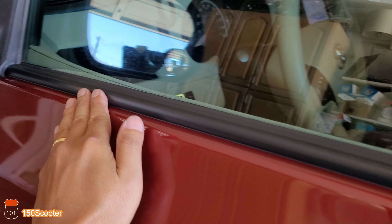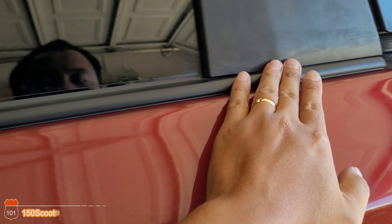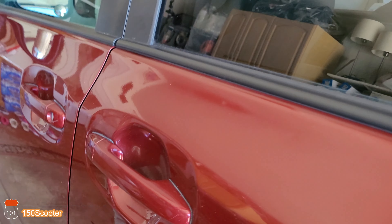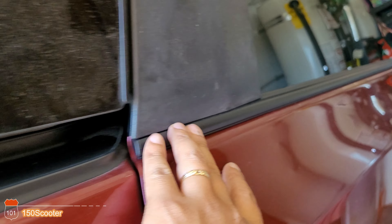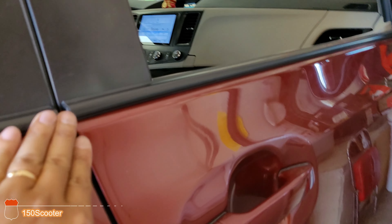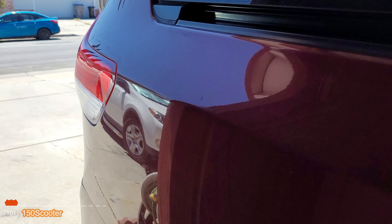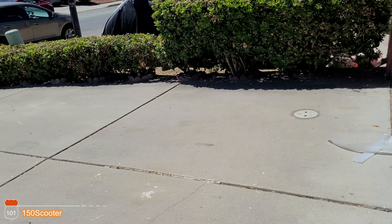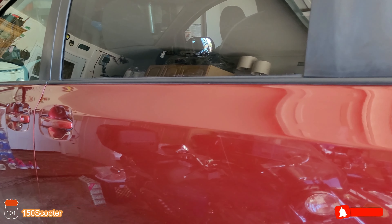Close it up — the line is still good, no problem whatsoever. You just installed the new trim. I already did the other side too — it's nice and lined up and looks beautiful. You only have to do this thing once every 12 years, so it's not bad. Just need a little patience.